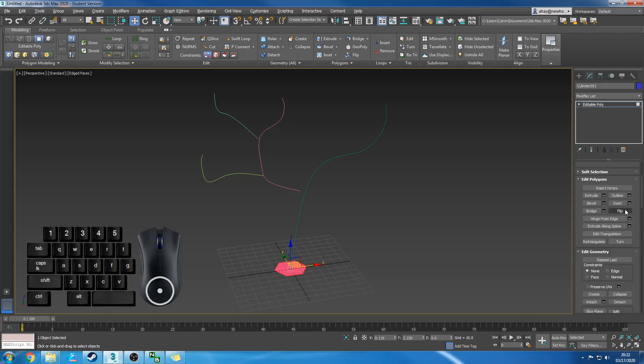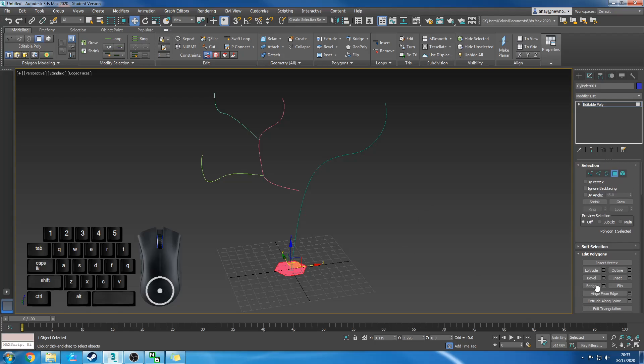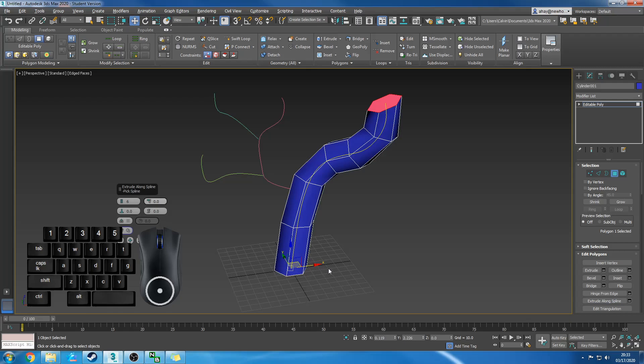I don't really need this soft selection menu at the moment, so minimize that. We're going to use this tool called Extrude Along Spline. I'm going to click the dialog box — that gives us some options to play with. You can also find it in your right-click menu. Here's our tool. First thing, grab this squiggly line and then click on your spline.